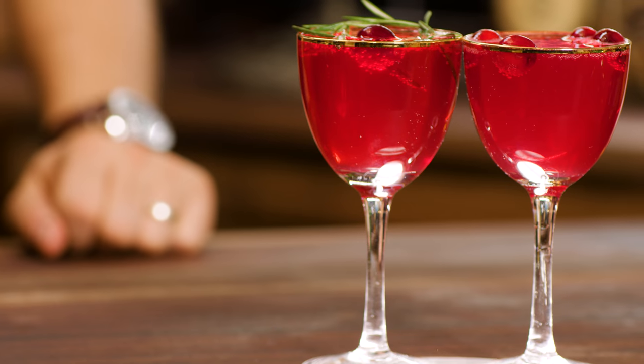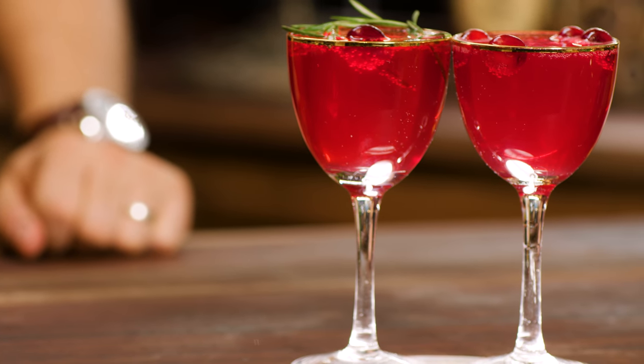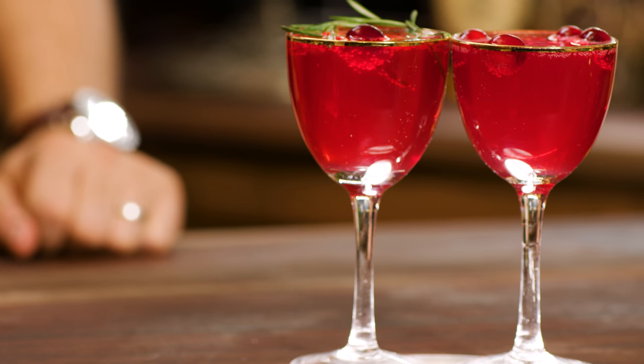And that's a Poinsettia, two ways — a wonderful drink to serve at the holidays. You can make it into a punch bowl and expand it that way. It's festive, it's bright red, it's easy to drink. These are very low ABV, so you don't have to worry about everybody getting, you know, a little too merry at the holiday.